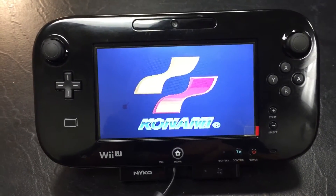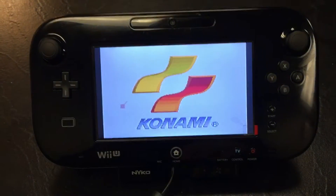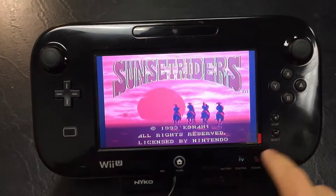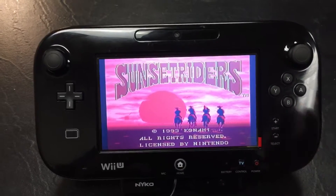I actually ordered the screen from China — it's the only one I could find. It's not the original, but it's all working. Power switches are working, everything is working.